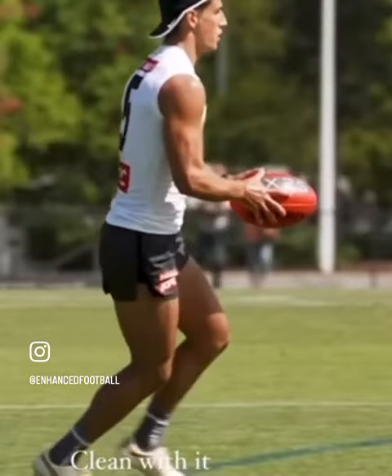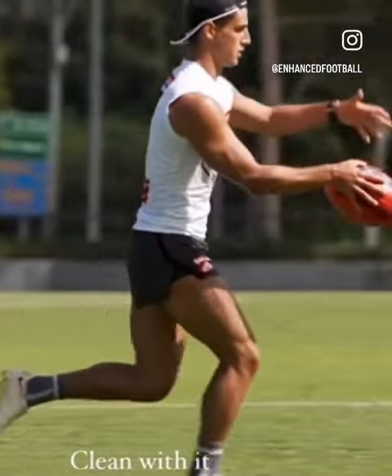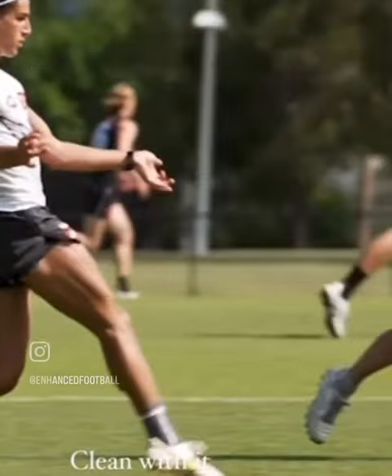A beautiful kicking motion — pleasing to see that he's kicking how we teach. Push it out, horizontal plane, follow it down, bringing the ball out and in, firm foot, done.